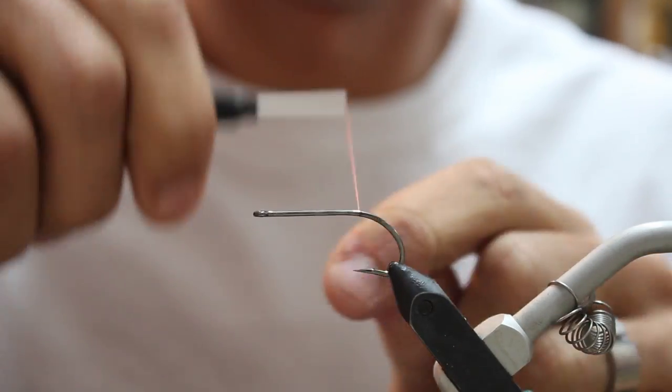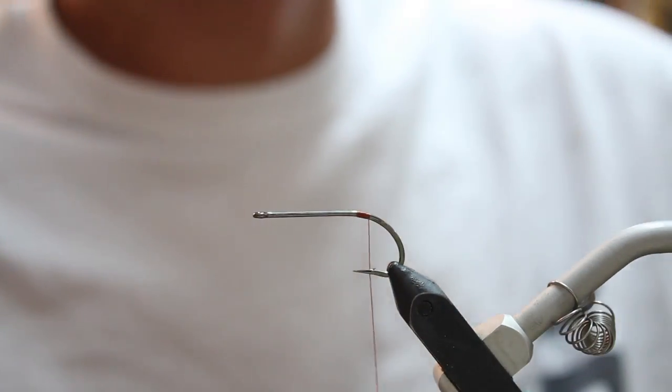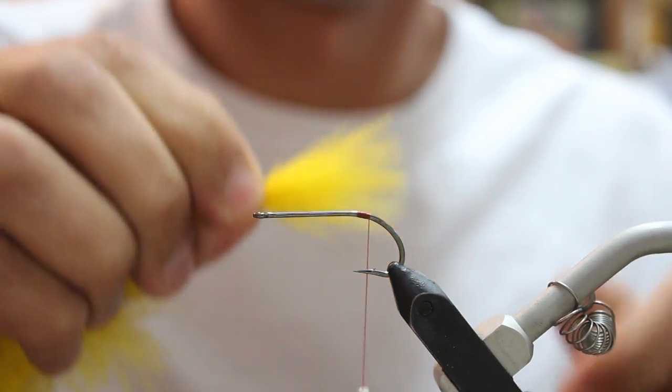This pattern is called the Bug-Eyed Bugger. I'm using a 210 denier thread, brown. The hook that I'm using is a number 810 Dairiki Bass Hook, size 2.